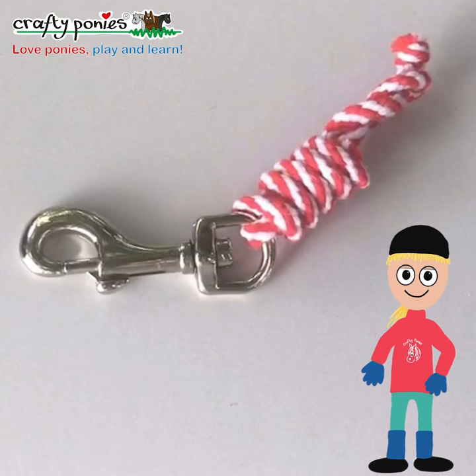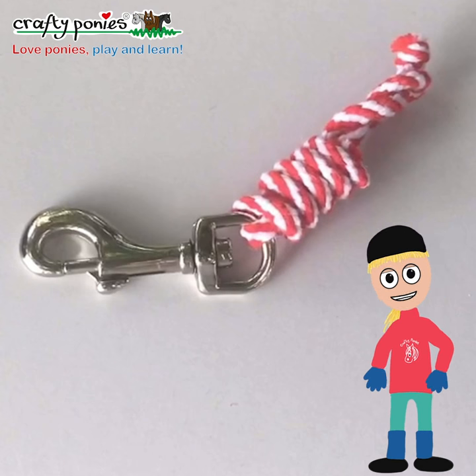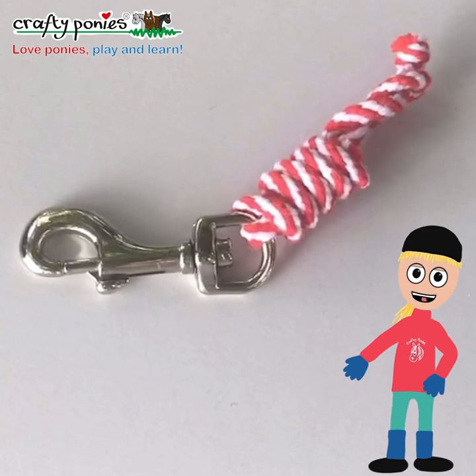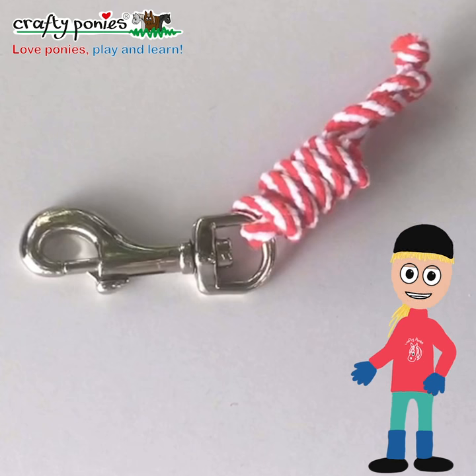Good job! We do this so that when we're travelling to shows or we're storing our lead ropes, they keep nice and tidy.